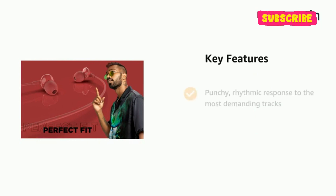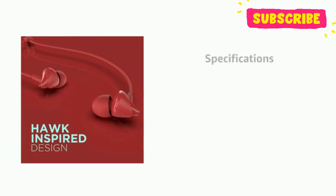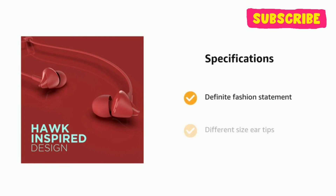It comes with punchy, rhythmic response to the most demanding tracks. It features an HD microphone and wonderfully amazing earphones. It has a definite fashion statement, different size ear tips, and superior comfort.